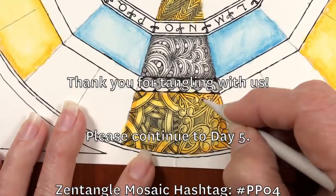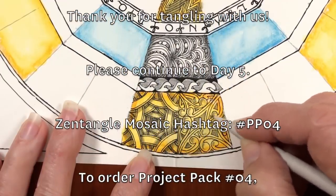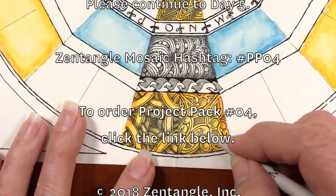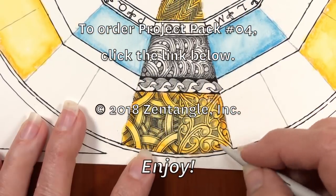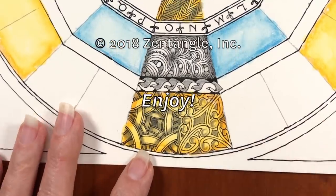Thanks for tangling with us. We've got another wedge down and we have a few more to do. We look forward to seeing you tomorrow or whenever you view these, and we look forward to seeing yours. Have a great time and thank you very much. Bye!